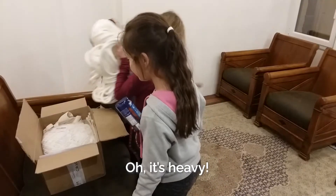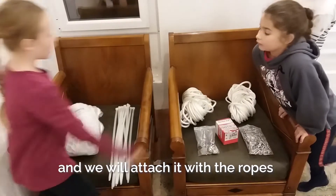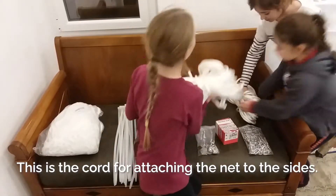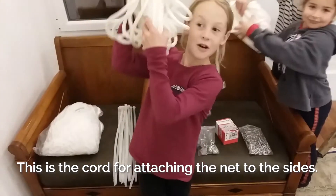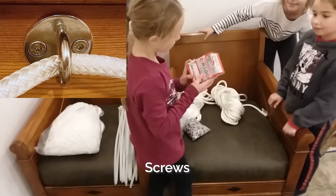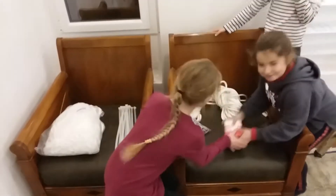Oh, c'est lourd. On va écarter le filet. On va attacher avec ses cordes. C'est des attaches. Donc ça c'est la corde quand on va attacher les bords. Les vis. D'accord. Très bien.